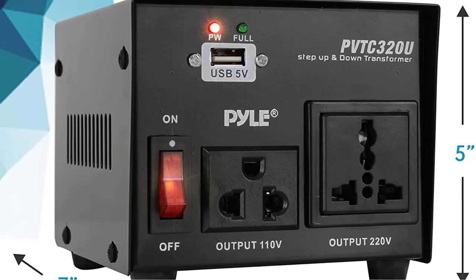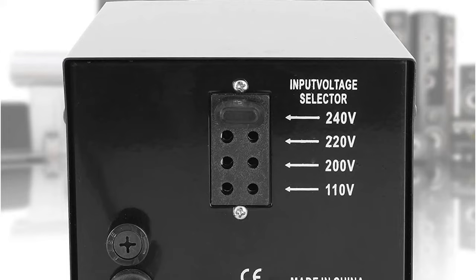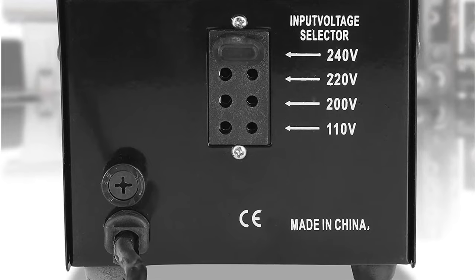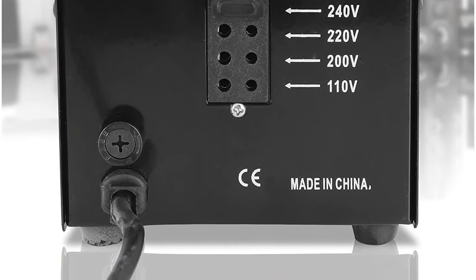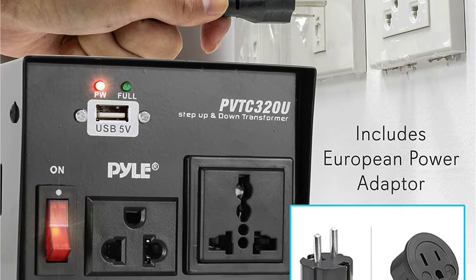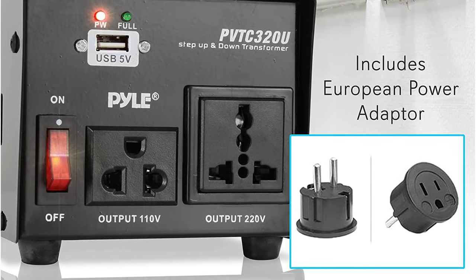Fortunately, this transformer still has step-down and step-up operations, allowing for a wide range of applications. It also accepts currents of 110–120 volts and 220–240 volts for input and output. You may rely on its universal socket for convenience of use. One of the best features of this converter is its small size, which makes it easy to travel with. Pyle provides a respectable one-year guarantee for this transformer's dependability.